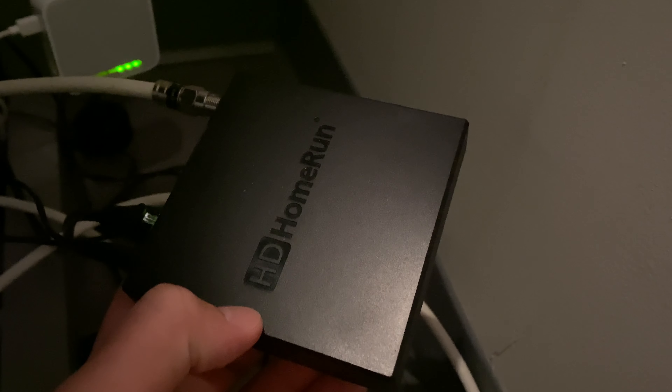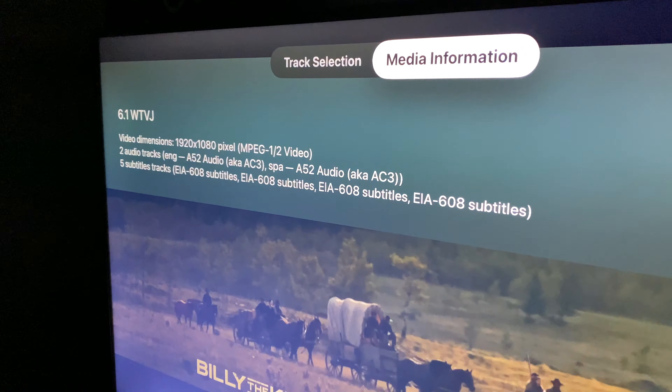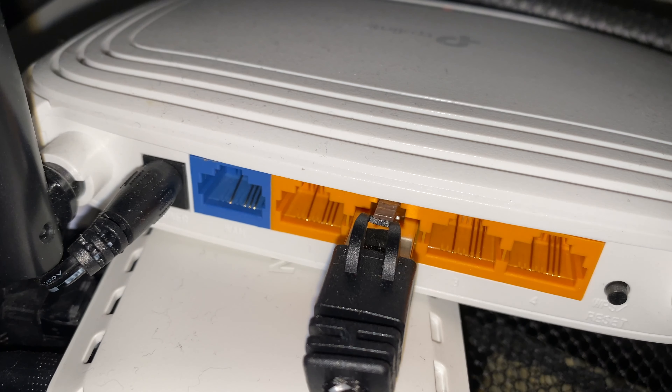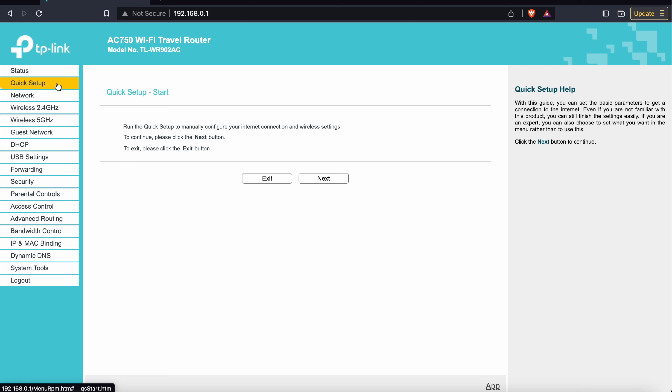These next steps are for using an HD Home Run. By plugging your antenna into this box, you're not only able to watch TV from your antenna on your TV, you're also able to watch live TV from your antenna on a wide variety of devices. Make sure you have your HD Home Run and a router. I bought this TP-Link travel router, but you can use any Wi-Fi router you want. First, plug in the HD Home Run and router into a power source. Next, plug in the Ethernet cable into the HD Home Run and then into the router. Then, screw your antenna's coaxial cable into the back of the HD Home Run. If you're using a new router, make sure you do a basic setup with it.